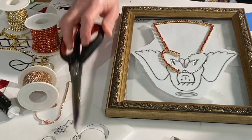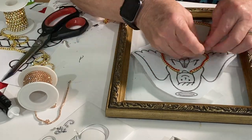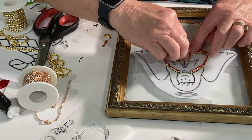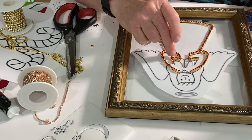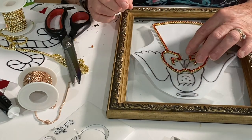I took clear Elmer's glue and put it around the perimeter of the angel, working with one area at a time. Here I've done the red dress, using four millimeter rhinestone chains placed on top of the clear Elmer's glue I've used to outline the angel. Then I go ahead and outline the wings.